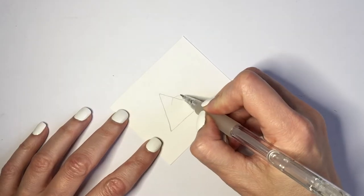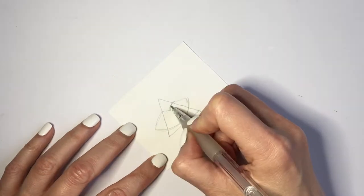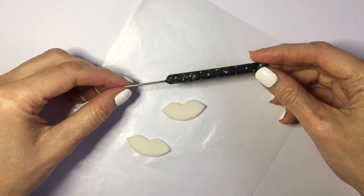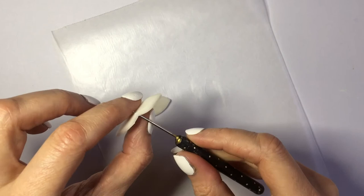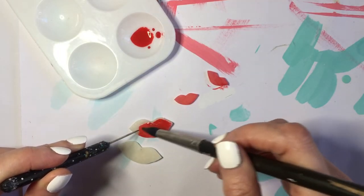Now this is it for my dainty earrings. For my other, more statement or dangle earrings, I'm going to be doing the same thing as far as the template goes, but I'm going to make my triangle bigger, do the same thing, and then cut it. But before it dries, I'm going to make a tiny hole with my dotting tool so that I can hang them — I do have a DIY for this one.